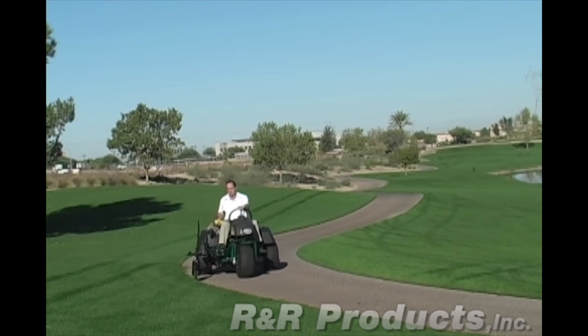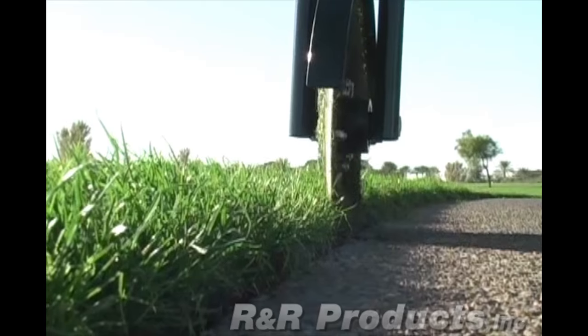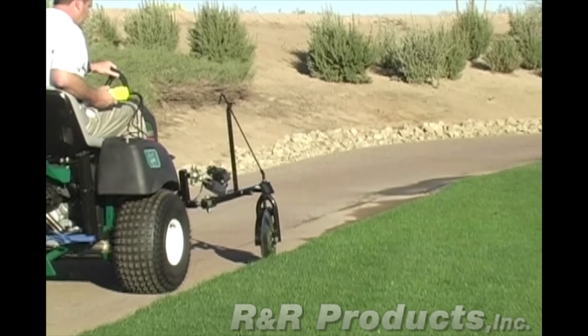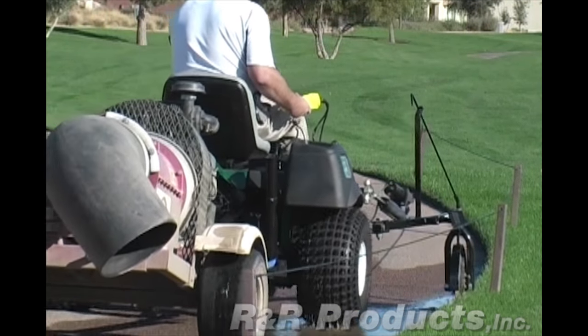R&R Products presents the EdgePro. The EdgePro from R&R Products is a unique edger designed to manicure all your pathways with only one operator in a fraction of the time you're spending now.